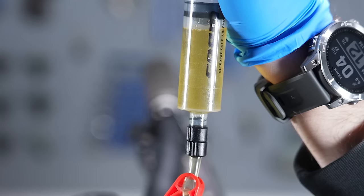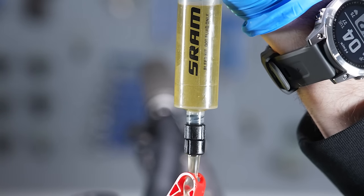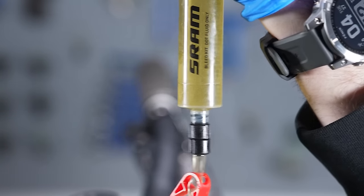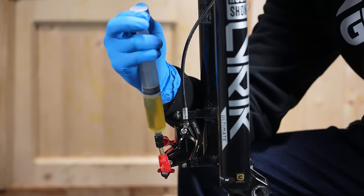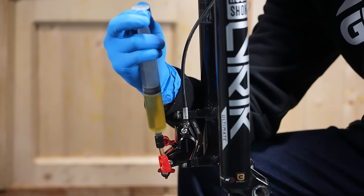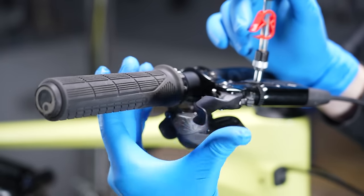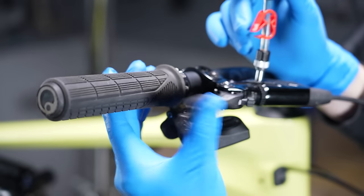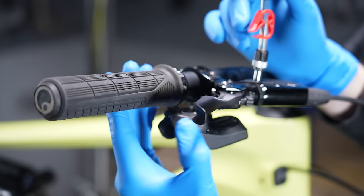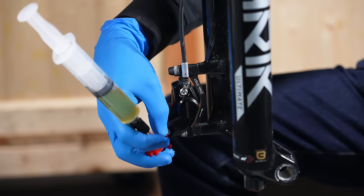Once you've cycled the fluid from the lever back down to the caliper, work it back up and keep going back and forth until you're getting rid of all those bubbles. As you can see, we're still getting a few here. Keep working with fluid under vacuum pressure from the caliper up to the lever and then back down again, using vacuum pressure to pull it back down. We're now getting fairly clear fluid with no bubbles.